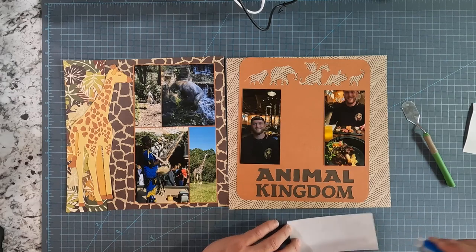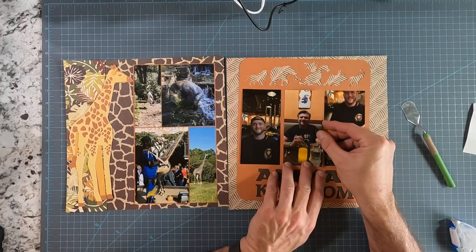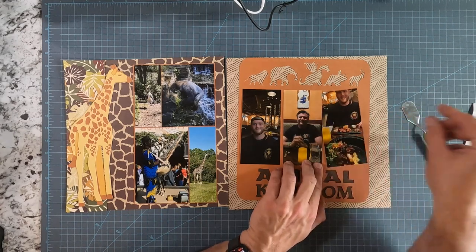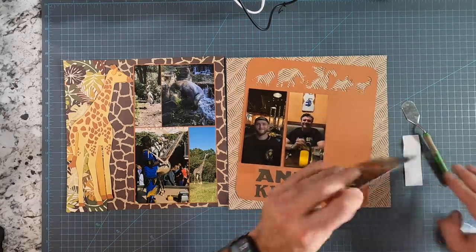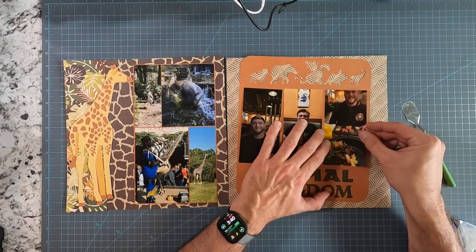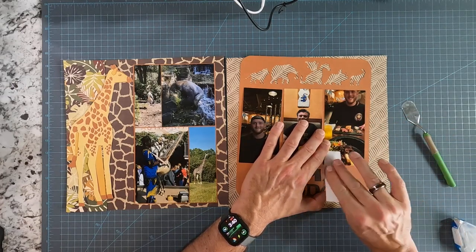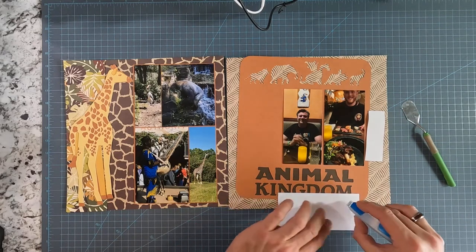I always have to say 'send me all your photos before we leave,' and then he texts them to me. I save them to my phone immediately, and then I have my photographs plus his photographs for when I am scrapbooking. Technology in that way has really been helpful in getting more pictures of myself, because in the earlier albums you hardly ever see me since I was always the one taking pictures.